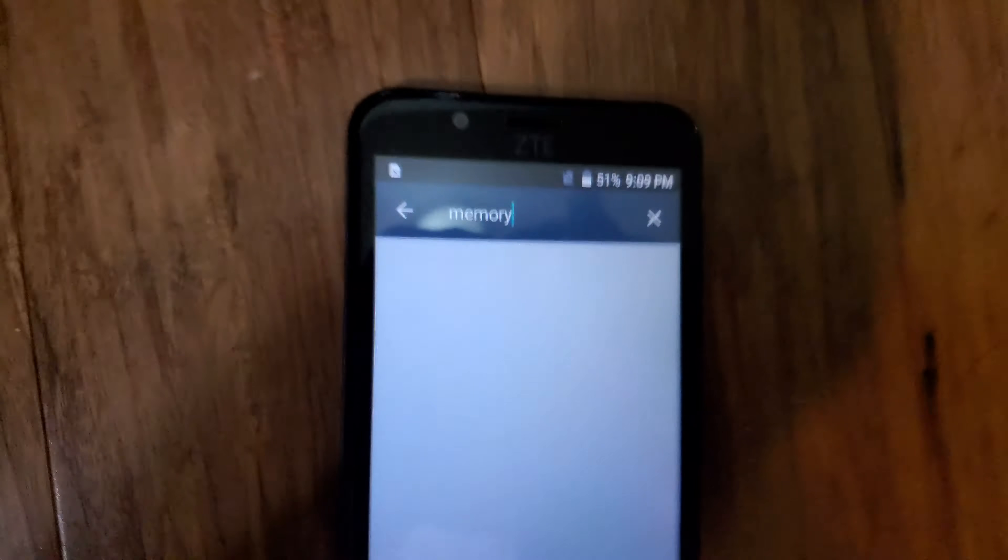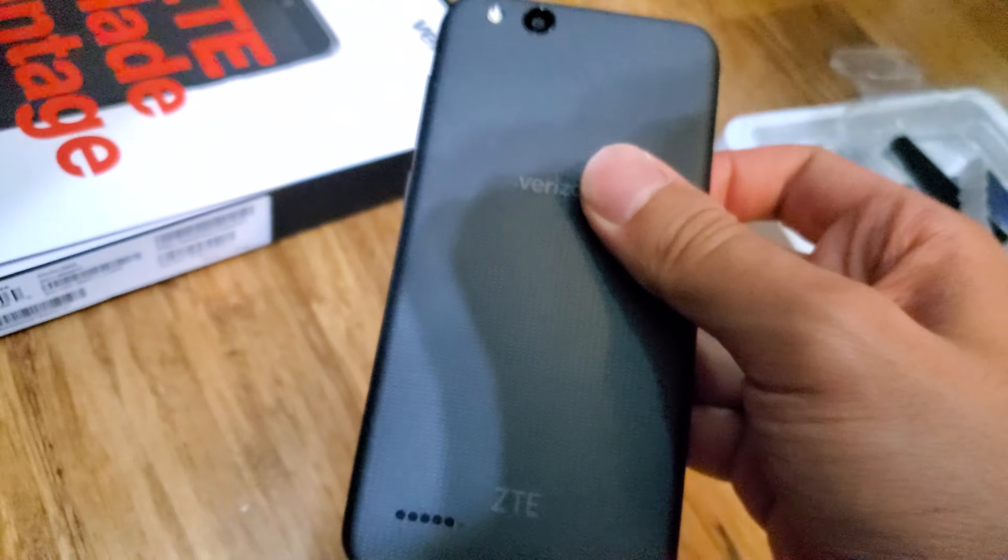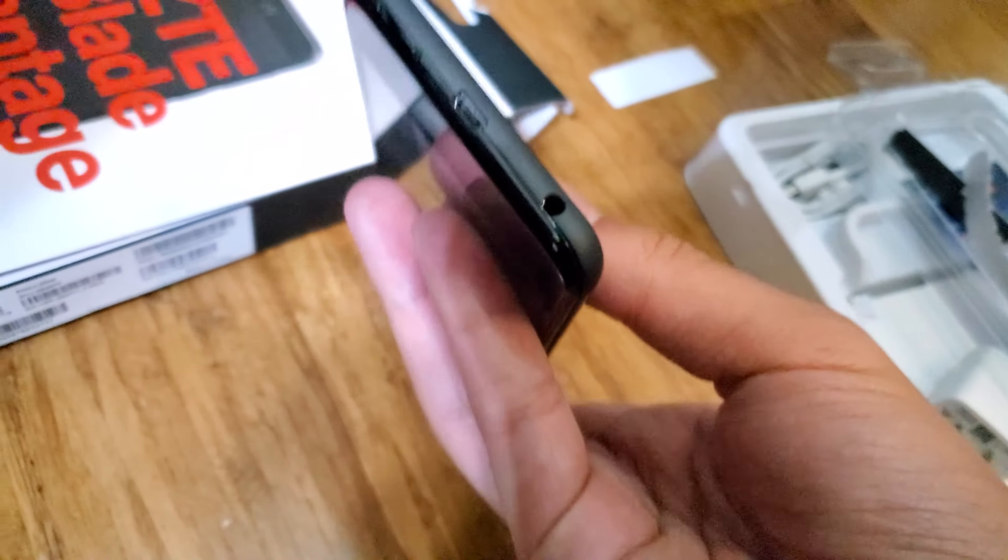I'm gonna end the video here. It's a decent phone — it has a decent feel. It's the ZTE Blade Vantage. It probably has a 480p panel but it actually feels like a semi-nice phone. Please like this video and subscribe to my channel, and press the bell notification.